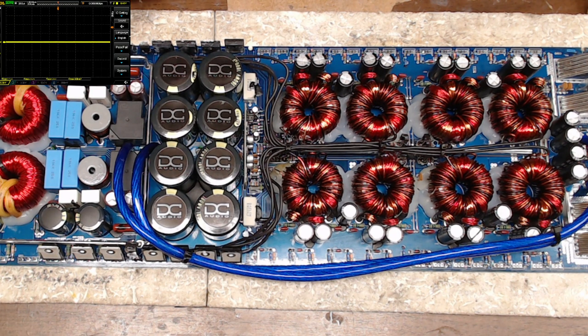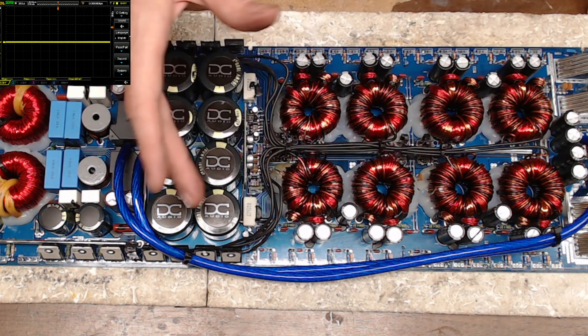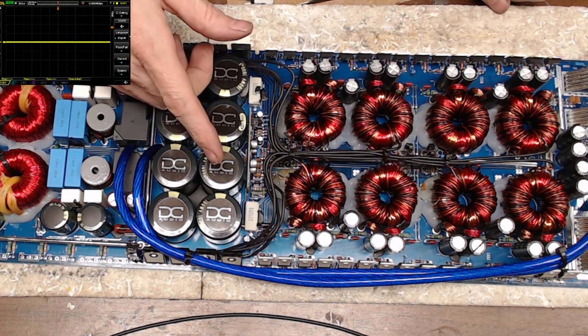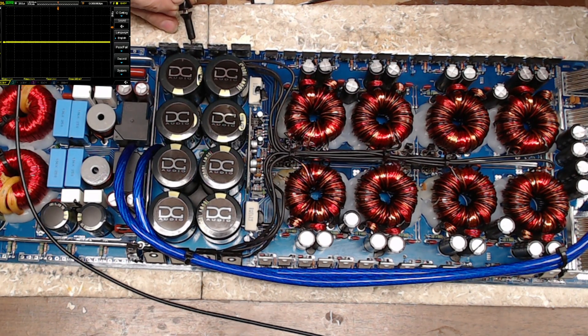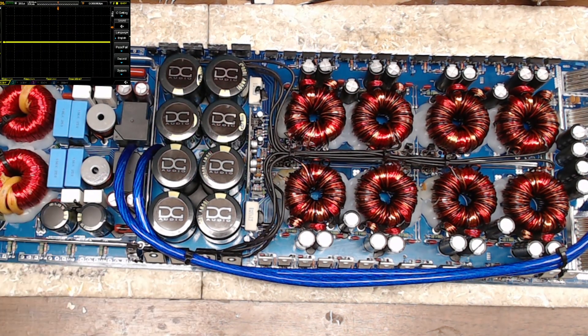I'm firing up the Hakko FR301 to pull the output transistors and then put 3205s in the power supply. We're back and hooking up power. All the new power supply transistors are installed. I'm going to pulse the power supply to see if I have rail voltage — and I do, I do have rail voltage.